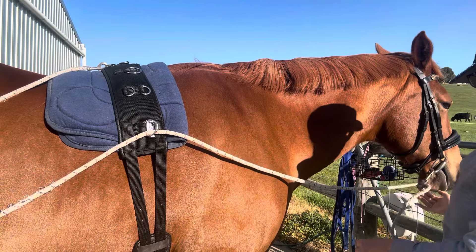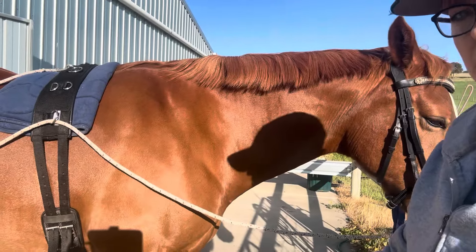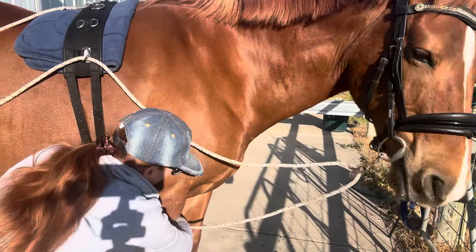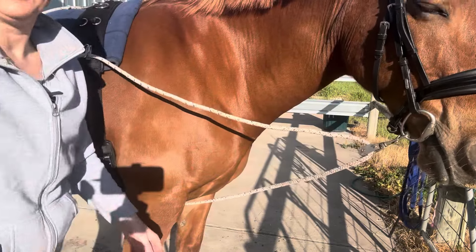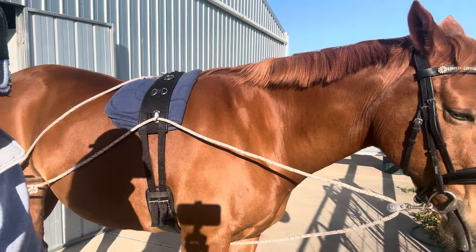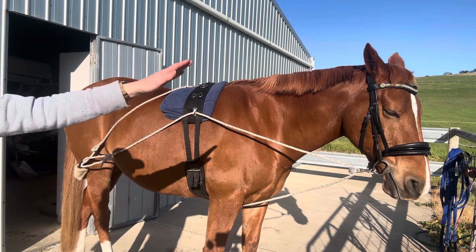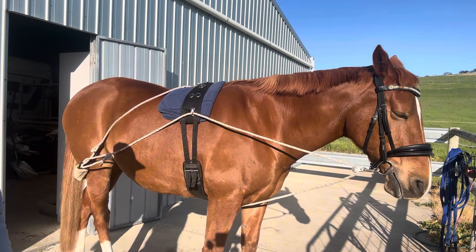This piece attaches to the bit — this is hard to do on your own — and then this ring will then attach to the D ring underneath. So she is all ready to go. You can see that if she moves her head, she can move her head up and down, but this will just encourage her to be in that nice forward down position.